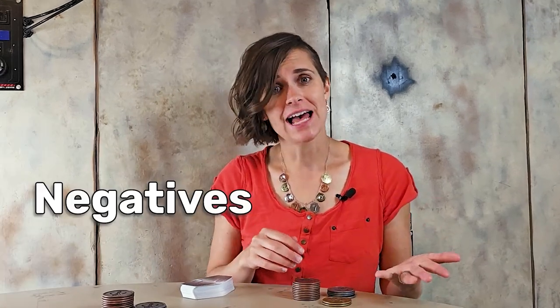The goal of traditional sabacc is to get to a hand total of 23 without going over. Negative 23 also counts, and negatives actually beat positives since there are fewer negative cards than positive cards in the deck.